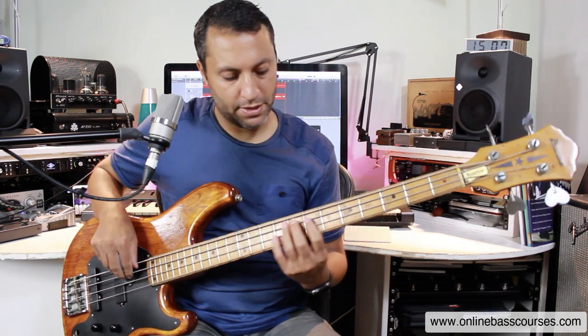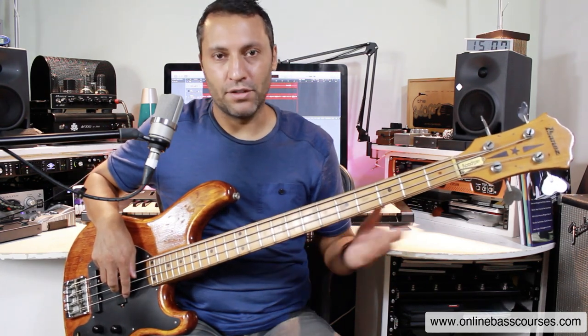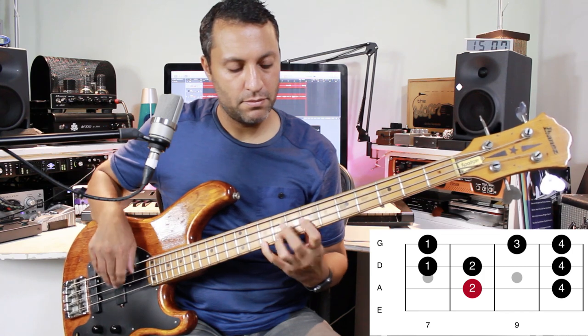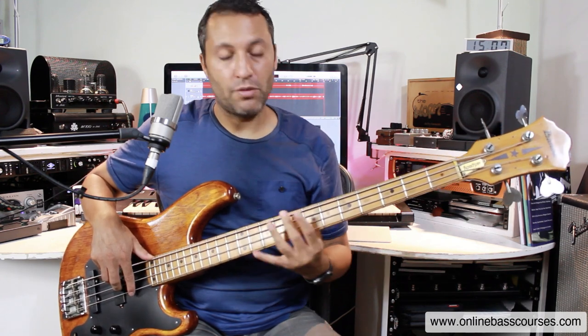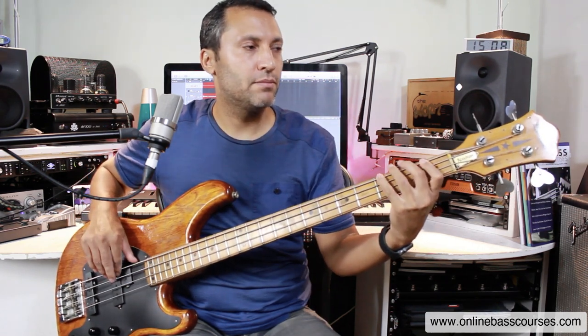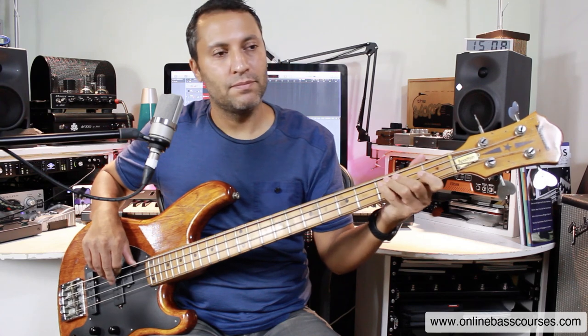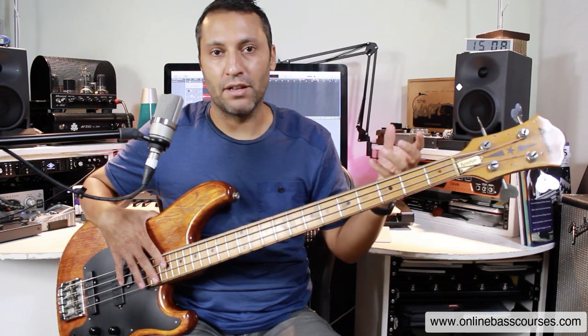You need to know an F major scale. The good thing about bass is that once you know a pattern — I've got videos on this — you can move the pattern around. I'd advise you to know the pattern inside out, back to front, ascending and descending, but also learn the sound of it. Because if you know the sound, you'll hear the major scale even without your bass. When you put this on and press play, you'll hear a major scale happening.